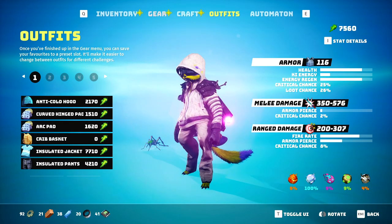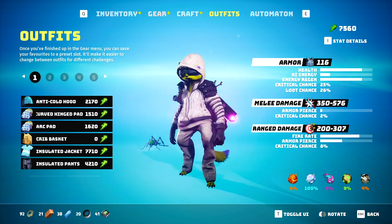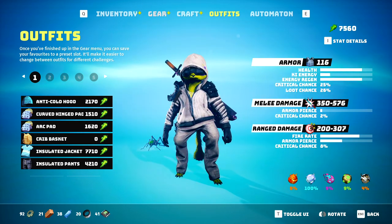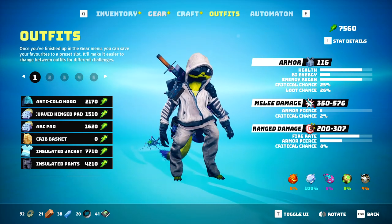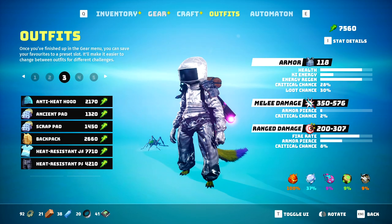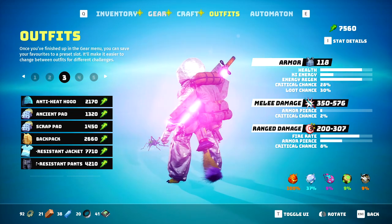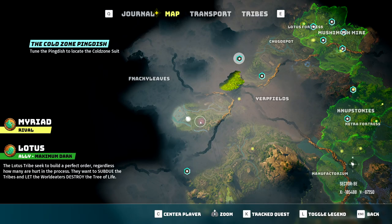If you have managed to play Biomutant for a little while so far, you will have surely come across a couple of different biomes and zones representing different elements such as biohazard, cold, heat, or radiation, just to name a few. You're unable to survive in these biomes or zones for long without an actual suit to protect you, which adds resistance to that specific element. Each suit has to be found via a different side quest, so I'll be posting a video for every single one. Check my Biomutant playlist if you're looking for a different one.